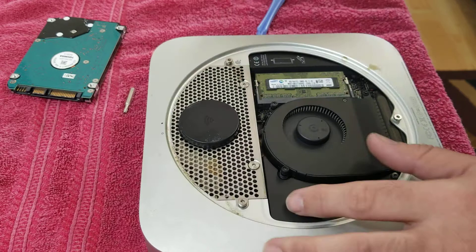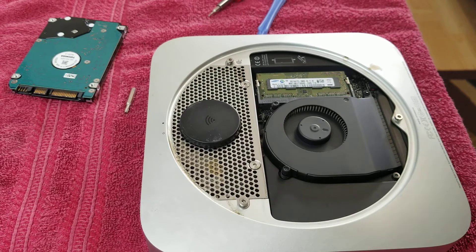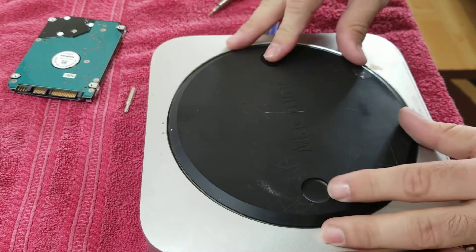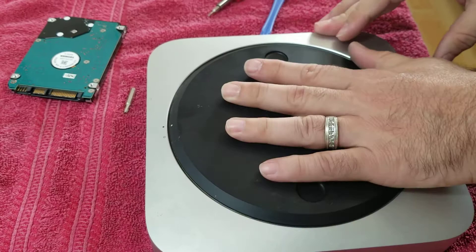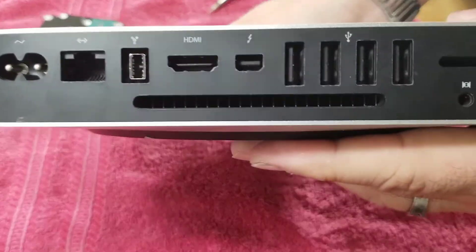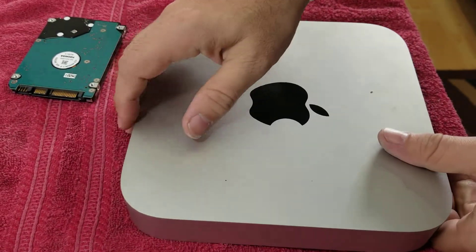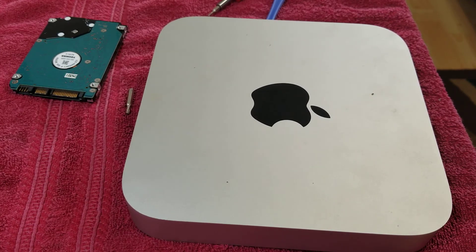Okay, so it's done. Now we just need to put our cover back — from here we just lock it like that, and that's it, it's ready to go. This is how this model looks in the back. Alright, thanks for watching. If you like this video and it helps you, please give me a like. If you want to subscribe, be my guest — thank you.